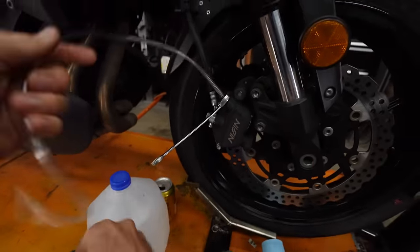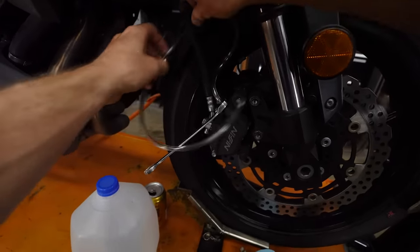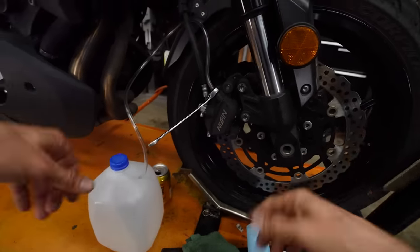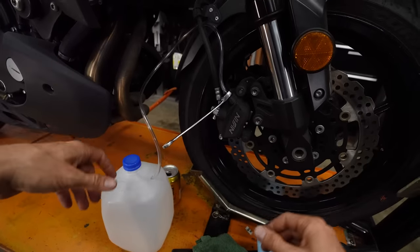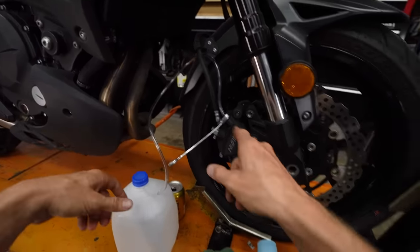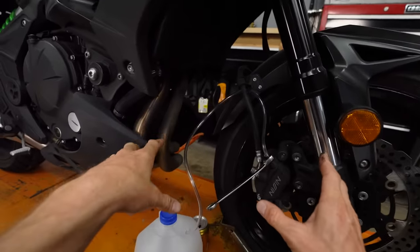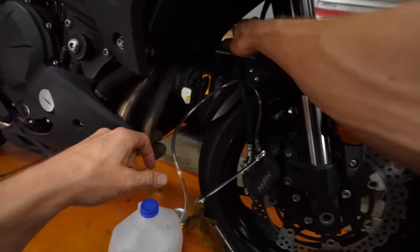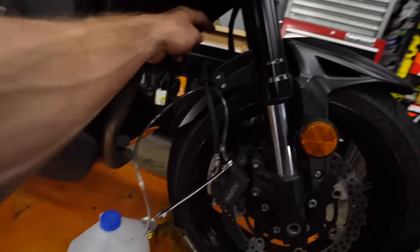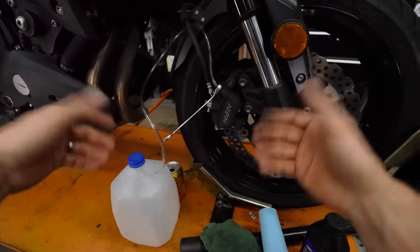You'll notice I'm working on the right caliper instead of the left, which goes against my recommendation about starting farthest from the master cylinder. I'm doing this because it's easier to see the caliper and master cylinder. And actually, this bike has a bridge hose — so technically this caliper is farther away from the master cylinder since the hose goes down to the left and then bridges over to the right. So I made a mistake, but technically I'm right — we're just going to roll with it.